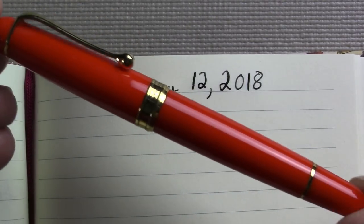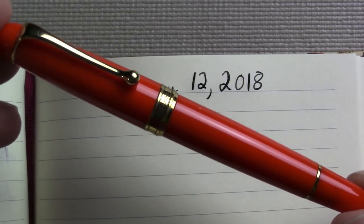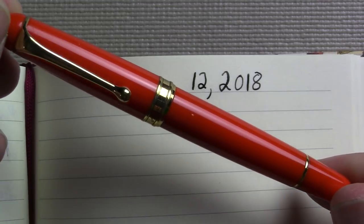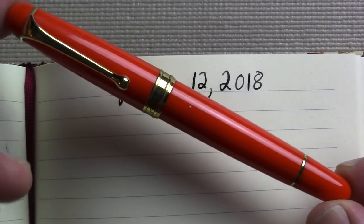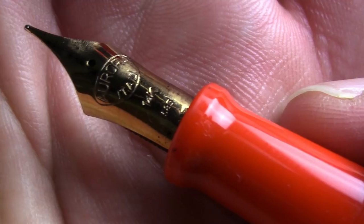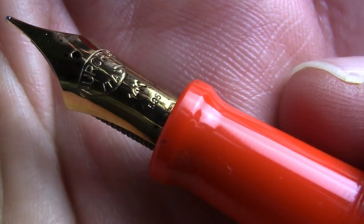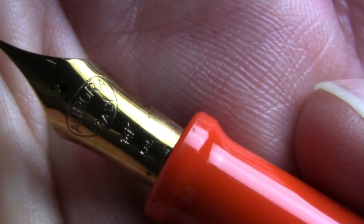I just recently filmed a review of this and we took a look at it compared to its vintage ancestor. Just an attractive pen, fairly simple. I happen to like this orange finish a lot — usually I go for slim black pens, but yeah, I like the orange. This pen has the flex nib in it, which was created as a special edition for Aurora's 70th anniversary of this pen.